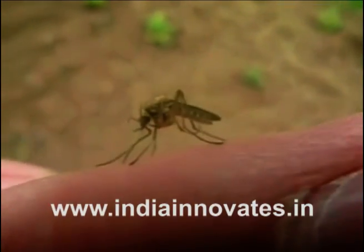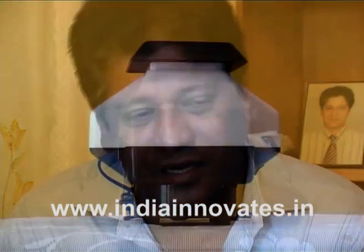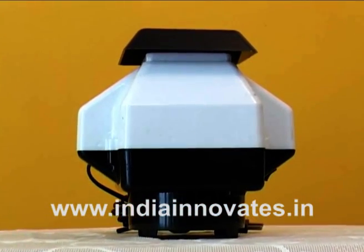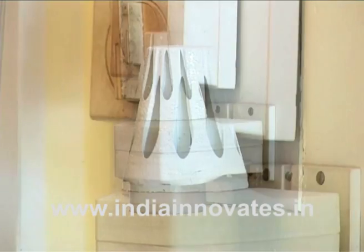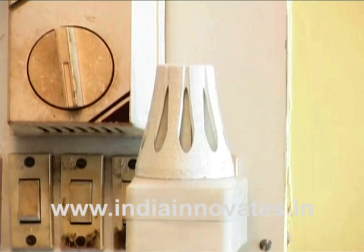Being able to kill disease-spreading mosquitoes without the use of chemicals was the main objective of Orwin Narona when he devised Moziquit. And what's more, the innovation is inexpensive. Moziquit is an electric device that works on less than 3 watts of power. It has no side effects and is easy to use.